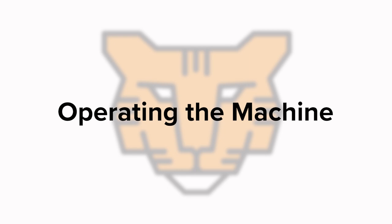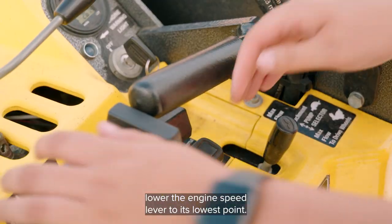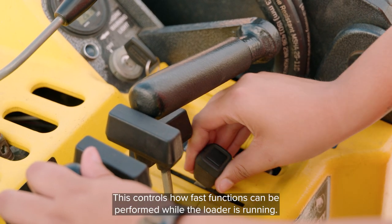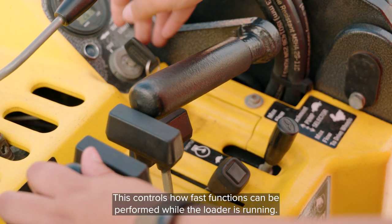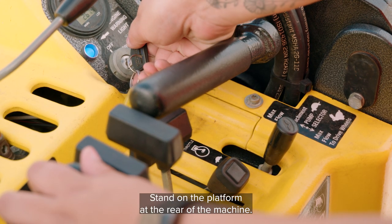Operating the Machine. Before starting the engine, lower the engine's speed lever to its lowest point. This controls how fast functions can be performed while the loader is running. Stand on the platform at the rear of the machine.